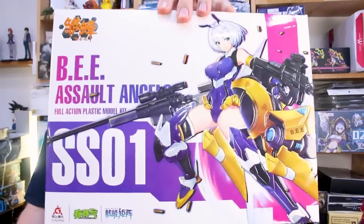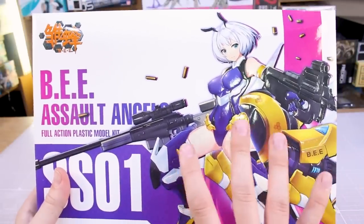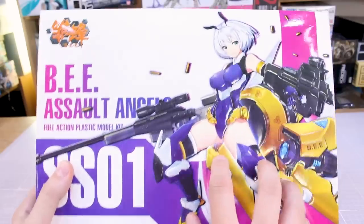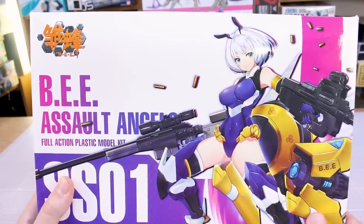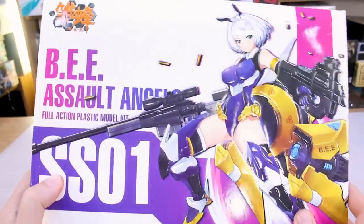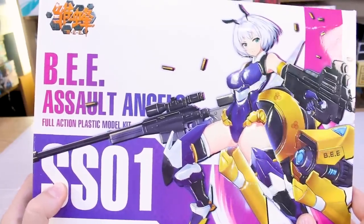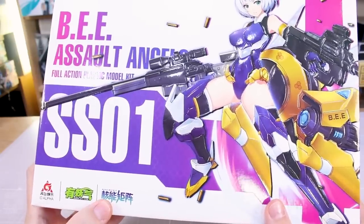Anyway, for today let's get on with the unboxing and review of the Assault Angels B. We've got some beautiful box art here on the front, and as you can see it's similar to what we've seen with the Attack Girls line and the Megami Device line — the illustration is glossy and the background has a matte finish, which in this case is white. The illustration is also kind of embossed on the box, so it has a really cool look when it hits the light.